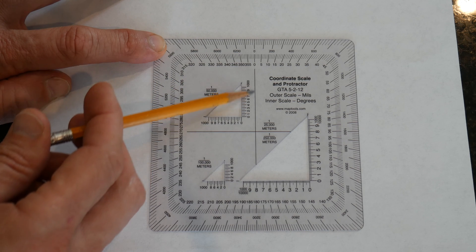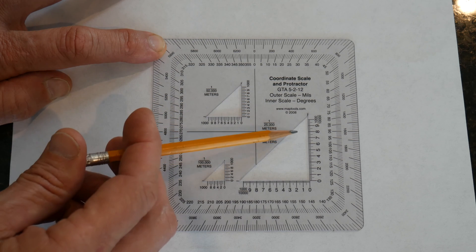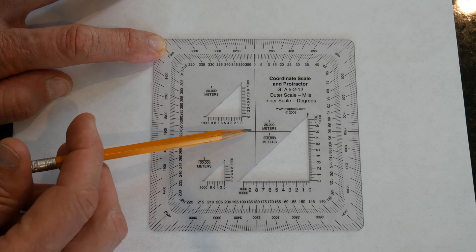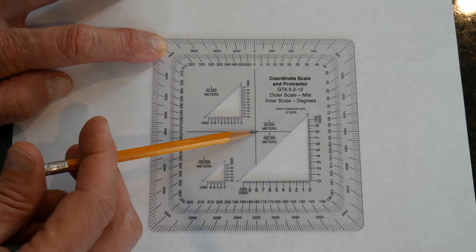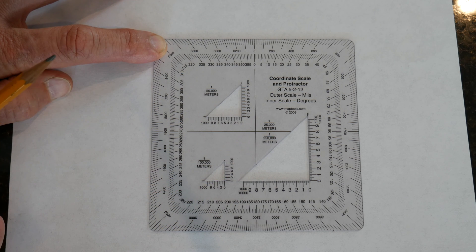In the center of the protractor you have a cross — this line is the baseline and this line here is the horizontal line. In the center there is the index or center point where they cross right there. That's important because we're going to be utilizing that along with the degree scale here.